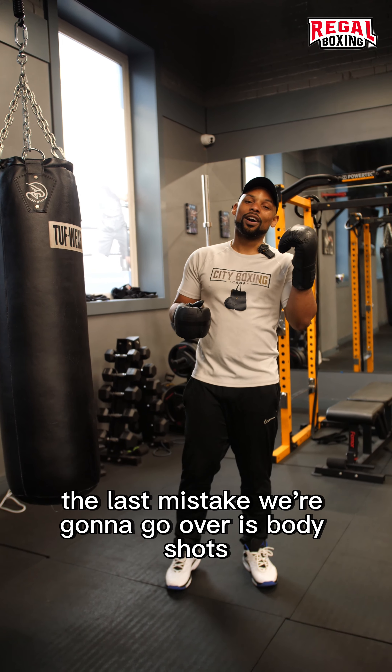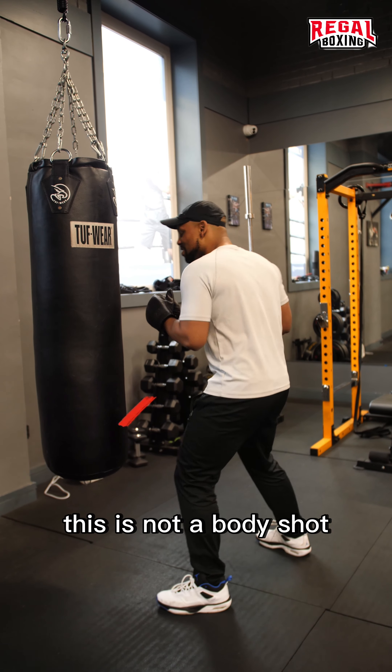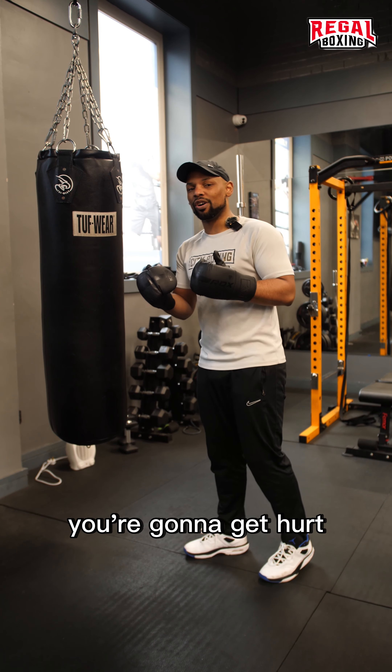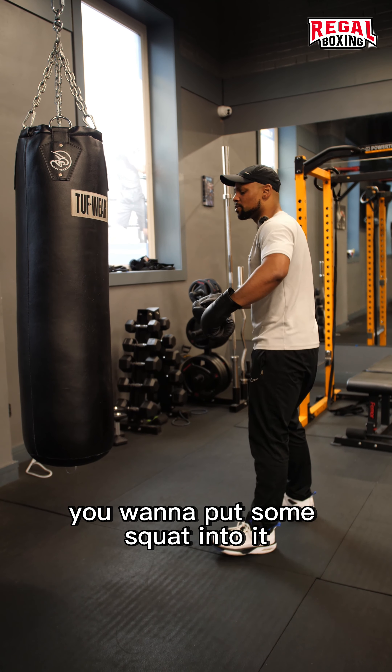The last mistake we're going to go over is body shots. This is not a proper body shot. I'm attacking the body, I'm hitting the body, but look — I'm completely open. If you did that in sparring, you're going to get hurt. When you're targeting the body, you want to lower your level and put some squat into it.